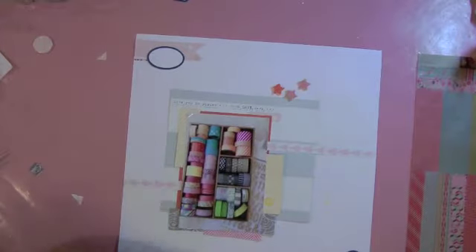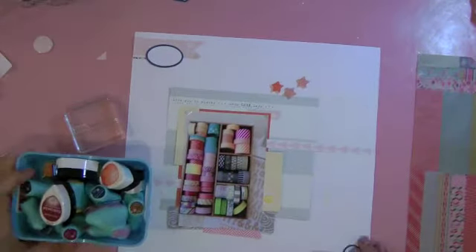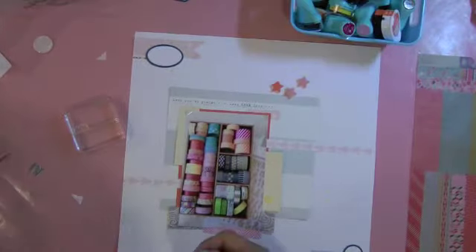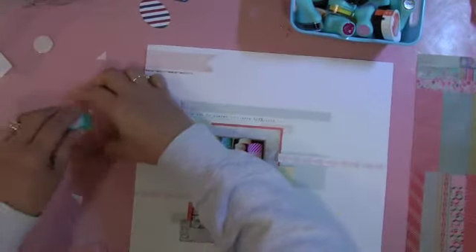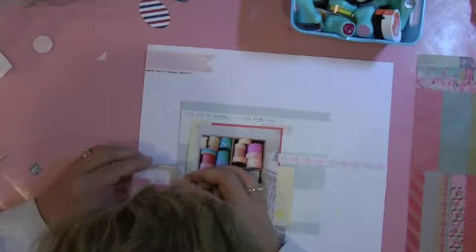This is actually the fun part. This is the stamp that came with the kit and it says 'this' with a line, so I'm probably looking for the right color ink — I don't want anything too dark. I choose a nice pink; let me see what that color is — it's called old rose.